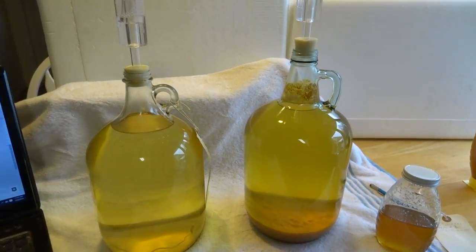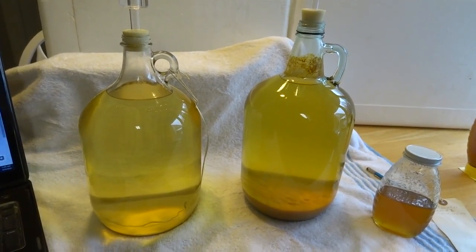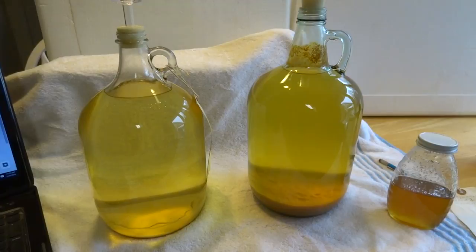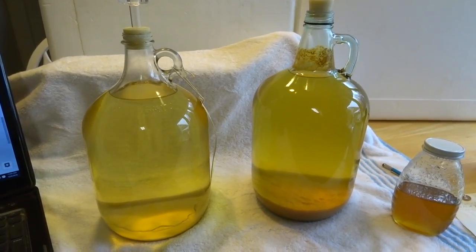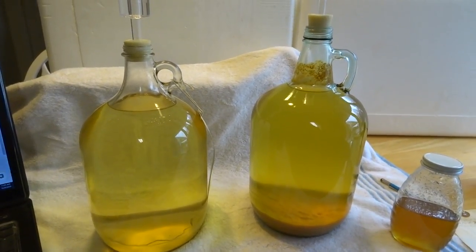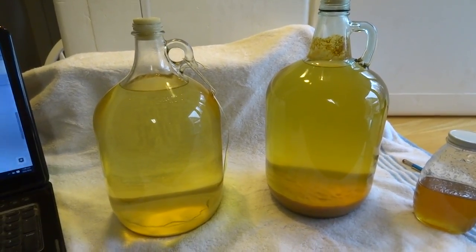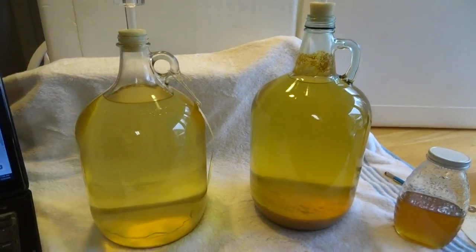Greetings YouTubers. Just wanted to update you on my latest beekeeping project — it's bee related. It's my first endeavor trying to make mead. If you're not familiar with mead, it is honey wine. It's been said it is the oldest alcoholic beverage, with a unique history — if you're interested, google it. This is my first attempt, so I'm by no means an expert.